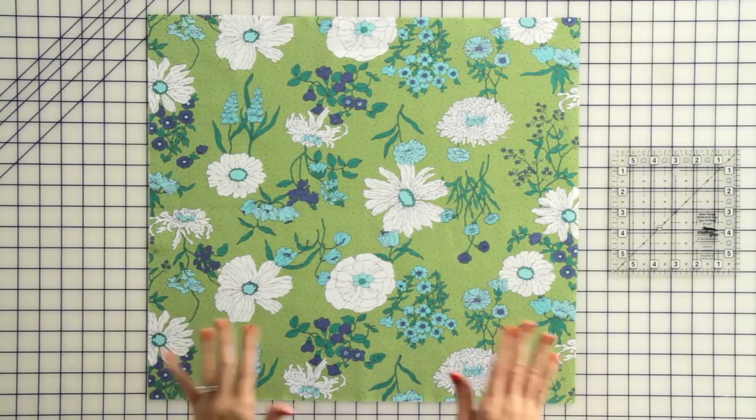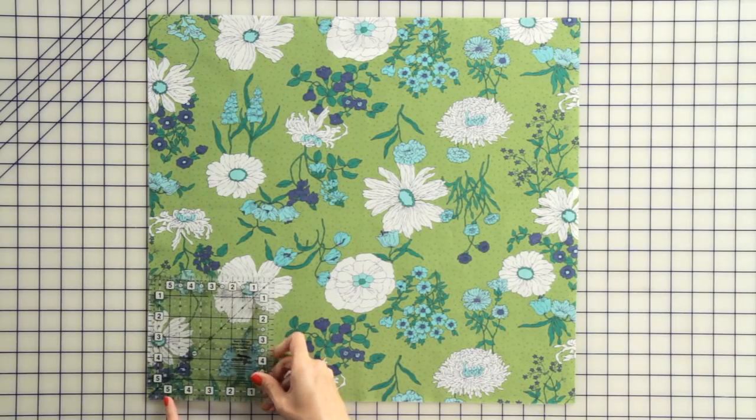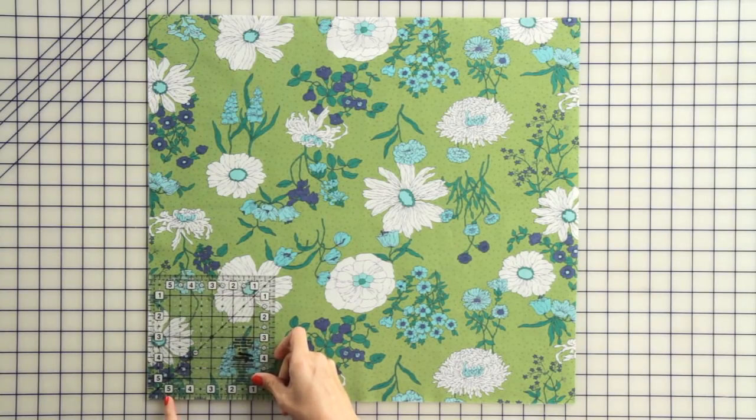Our first step is to square up our quilt top. You're just going to take a square ruler, put it on each of your corners, and square it up. If anything needs to be trimmed, you want to trim now.